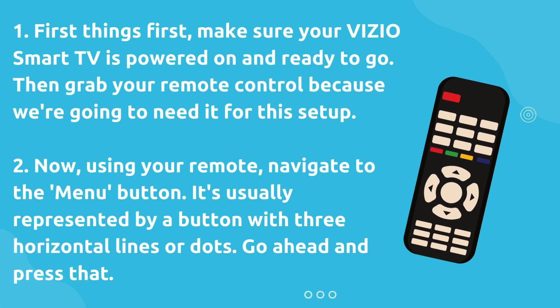One, first things first, make sure your VIZIO smart TV is powered on and ready to go. Then grab your remote control because we're going to need it for this setup.